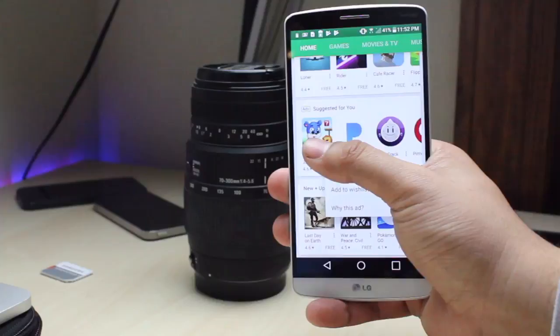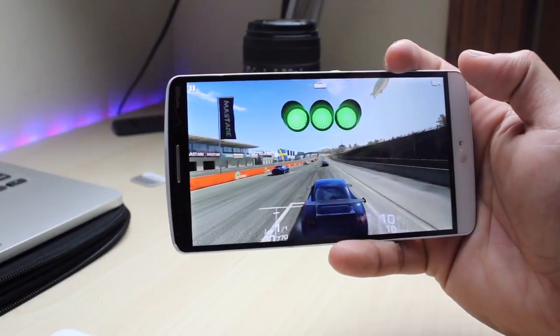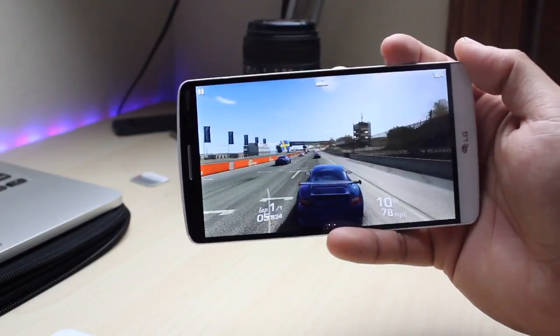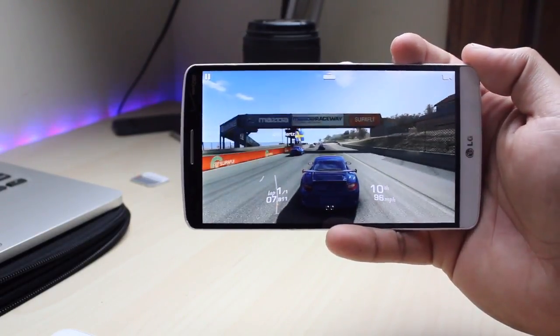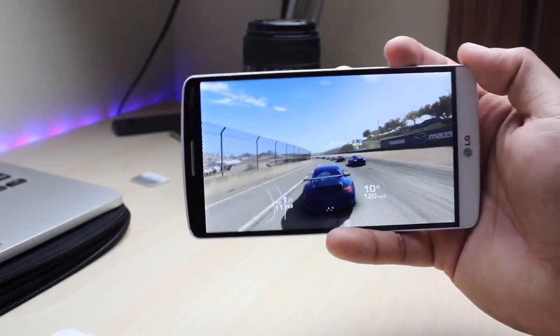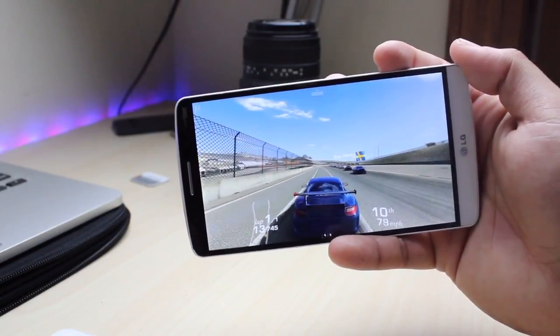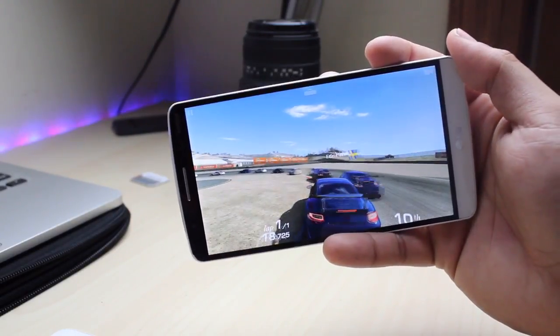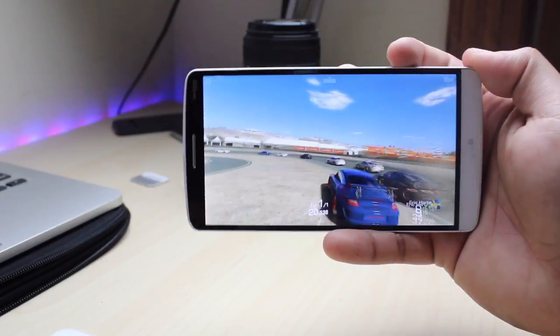That said, heavier games like Real Racing 3 have a hard time on Android in general. Weirdly, my Nexus 10 — which is almost six years old — played Real Racing 3 better than my Galaxy S7 did, and better than the LG G3. I really don't understand the philosophy there.